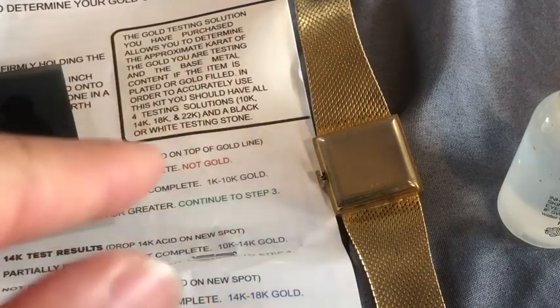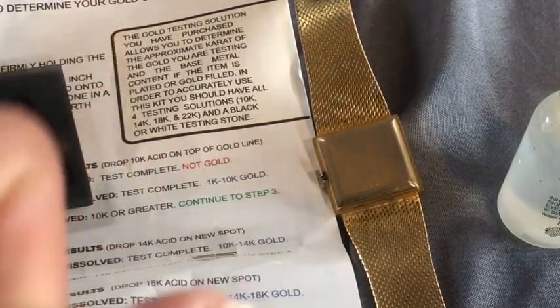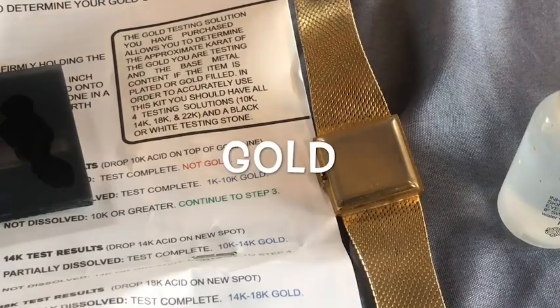Stay safe. And if you find anyone who does counterfeit these things, call them out. Bye. Like, rate, and subscribe.